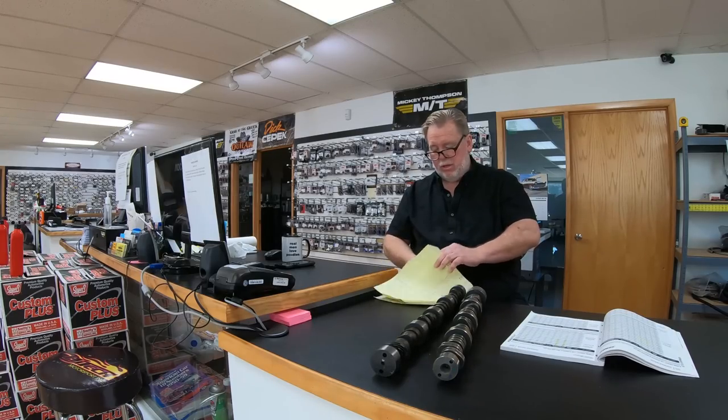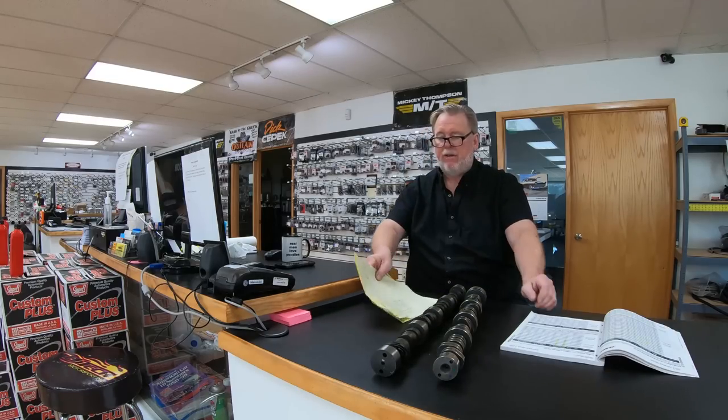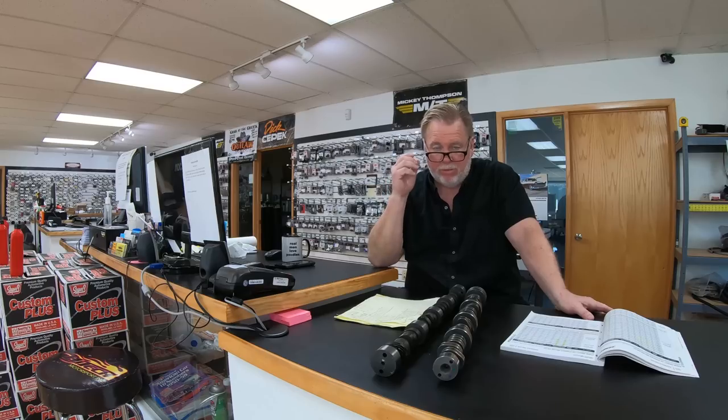The LS1 cylinder head flows 193 CFM on the exhaust side at 0.600" lift — that's about 84% of the intake. It doesn't need a bunch of extra exhaust duration to get exhaust flow out of the way. Remember, you're trying to trap cylinder pressure at a given RPM to make power. The more cylinder pressure you can trap, the better your torque. Horsepower is just a mathematical figure: torque times RPM divided by 5250. That's why every dyno graph you see crosses at 5250 — if it doesn't, somebody messed with it.